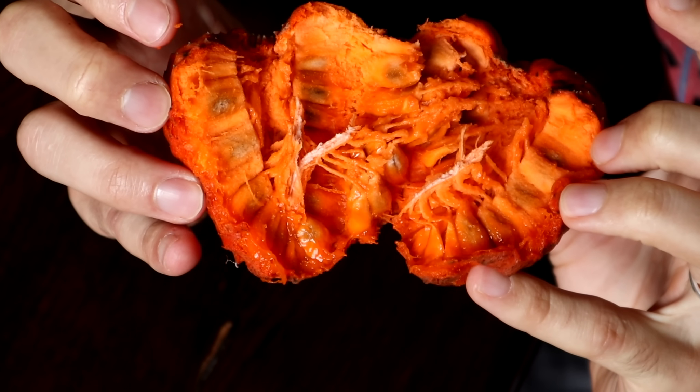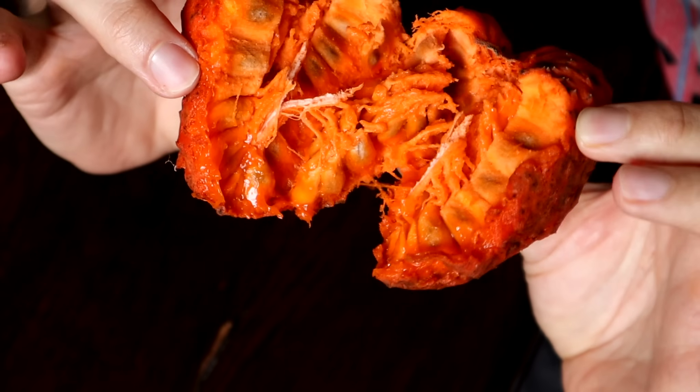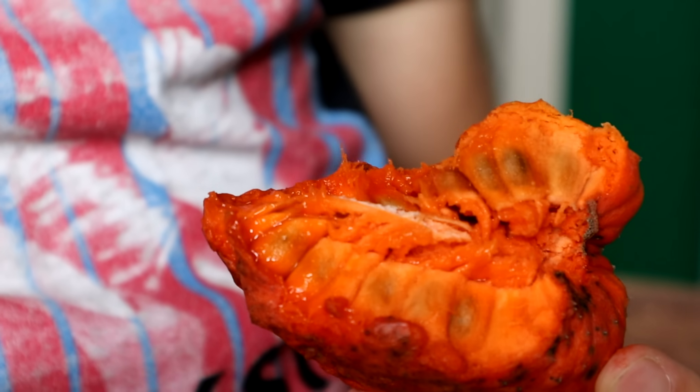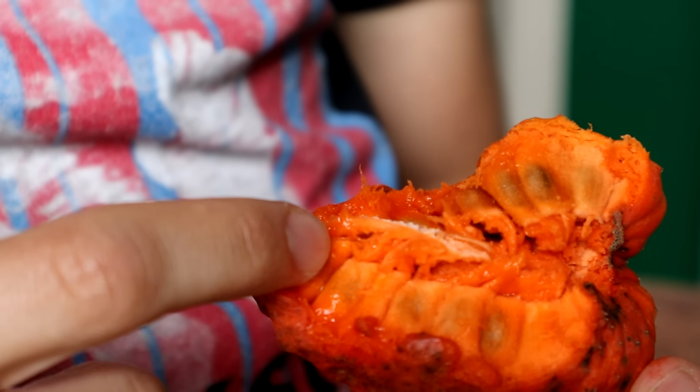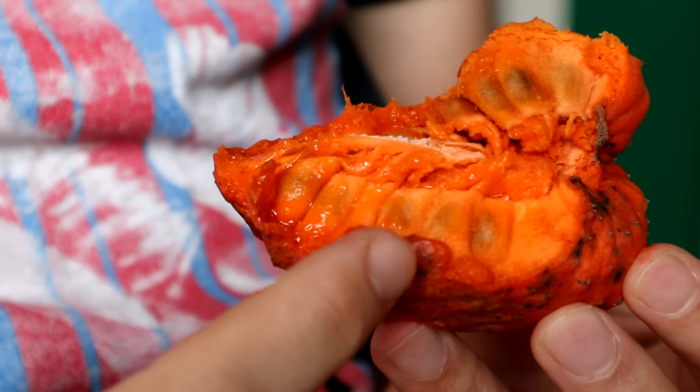That is a beautiful looking fruit — not just bright orange on the outside but inside too. One thing about this that may be a positive or a negative depending on who you are: this thing is jam-packed full of seeds. You can see all those little black spots there. So if you are planning on growing this, you're in luck — you get a lot of seeds from just one fruit. But if you want to eat it, you're probably going to want to strain that out. By the way, you can eat the skin of this one, so I'm going to try it skin and all.